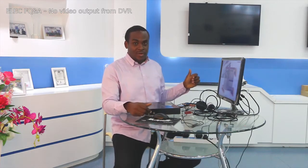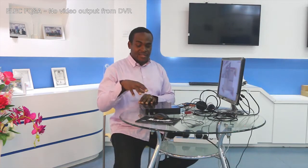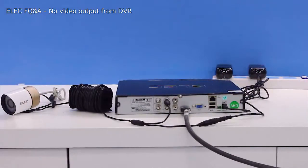The issue could be with the TV set you're using. The TV set may not support the output resolution that the DVR is currently sending out — maybe the resolution is too high or too low. Usually in those cases you're already using an HDMI cable to connect from your DVR to your TV set.